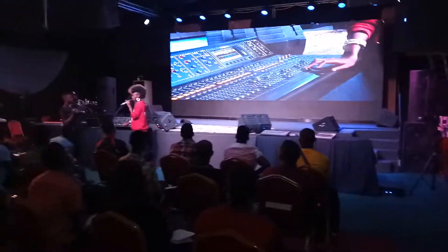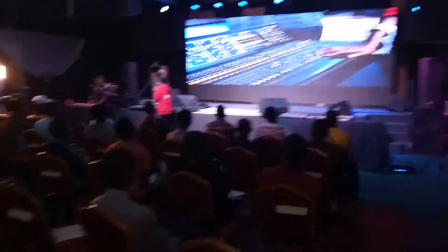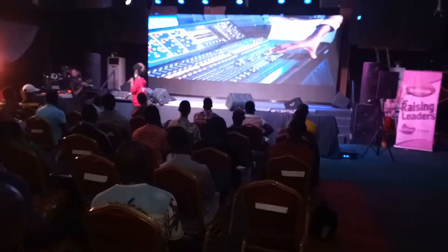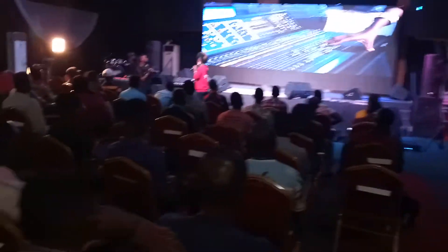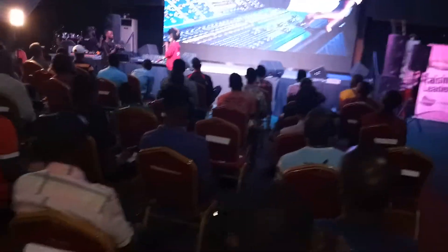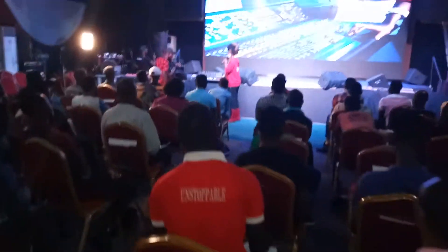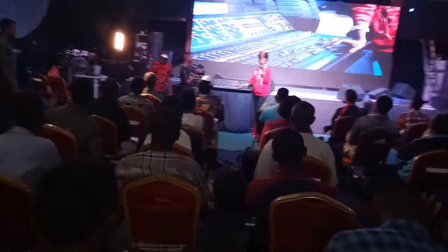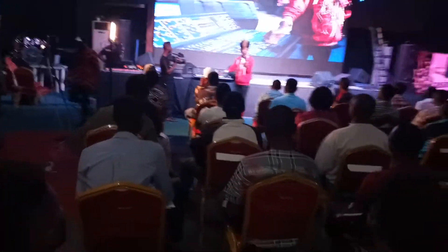So when I get to this point, as I increase it, it comes out more. Then I drop it down and it's actually reduced. But the issue now is it's still feeding back even when I use my graphic EQ.